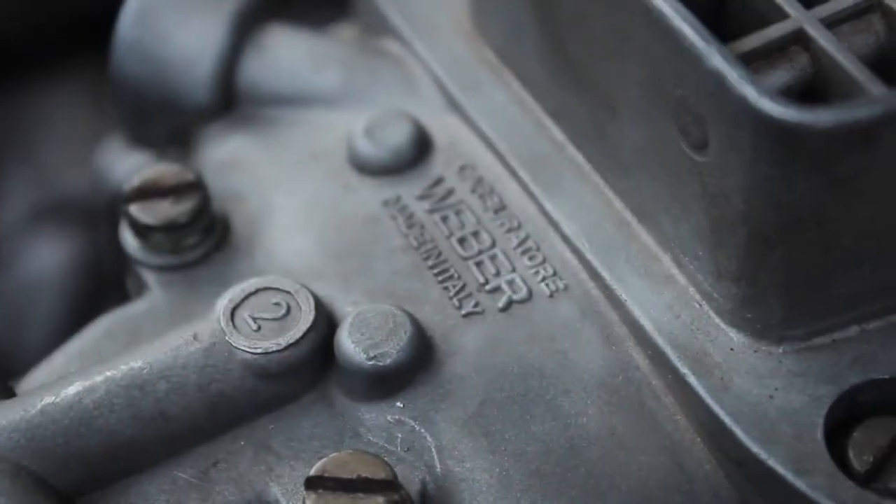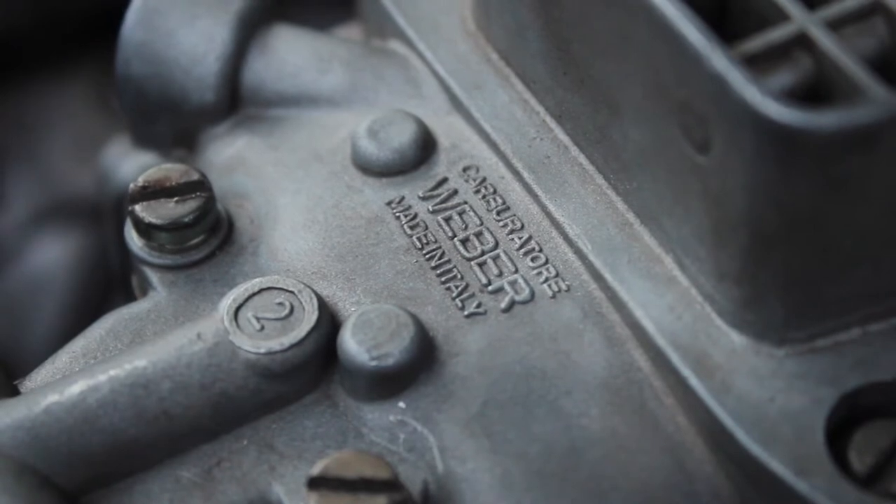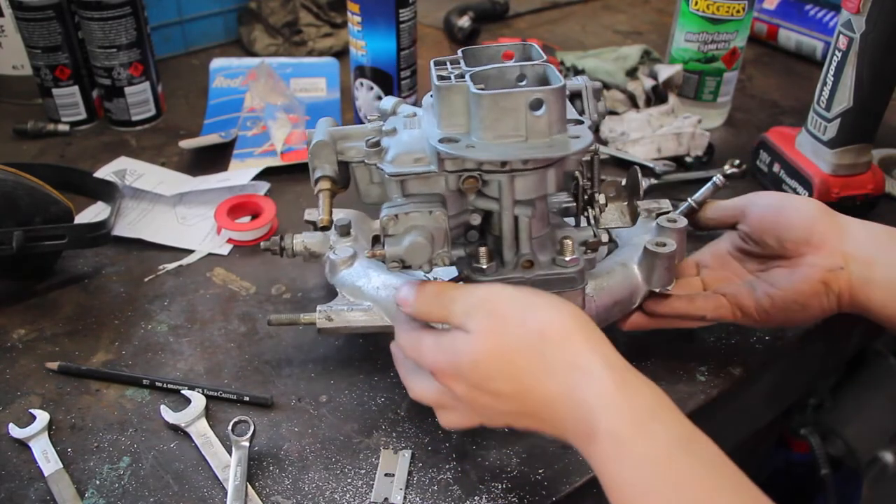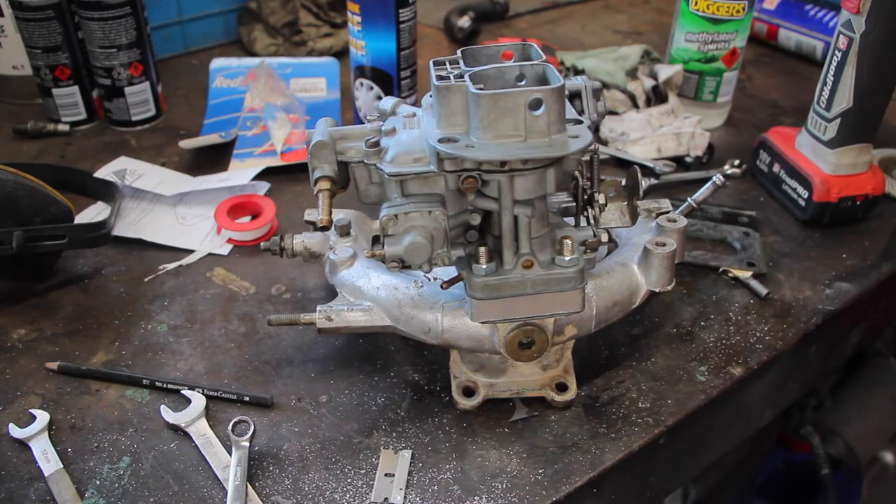All you need is, realistically, a die grinder, a carburetor, a few spanners, and a whole bunch of time. What are you waiting for? You should do the same. Catch you next time on Full Ball.